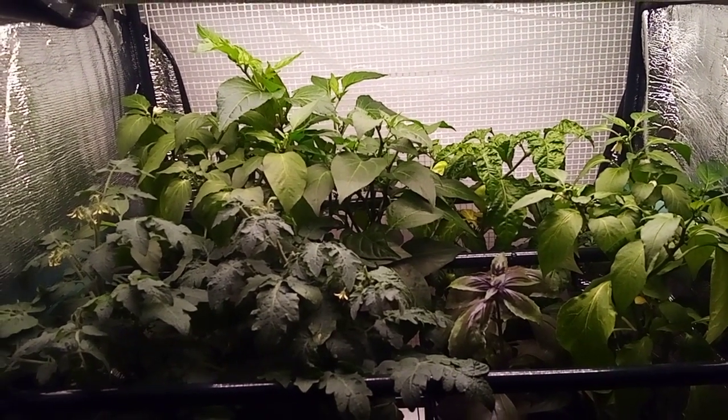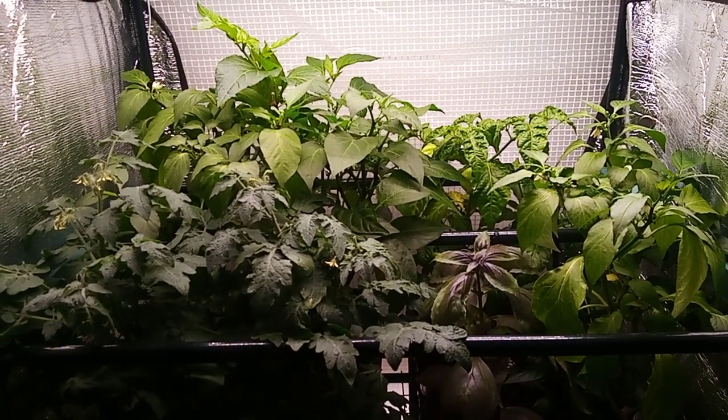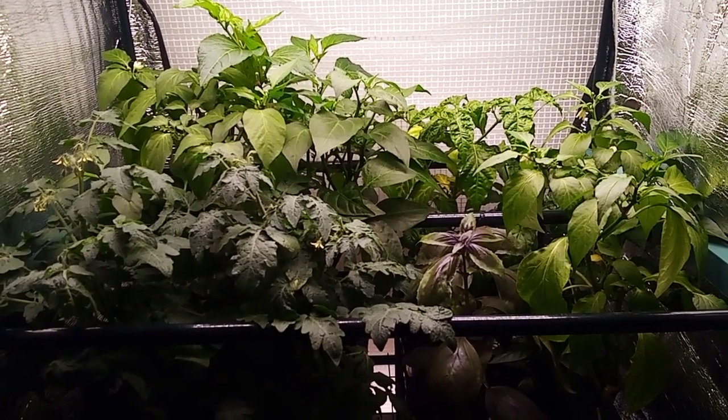Bringing dormant peppers inside worked. I'm actually growing tomatoes inside from a seed and basil. It's amazing what you can do with just a little bit of stuff. So don't give up out there, gardeners — you can do this. Bye, y'all. Love you.